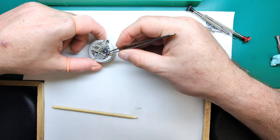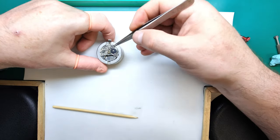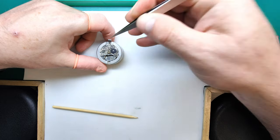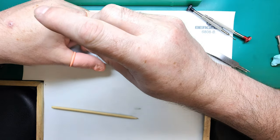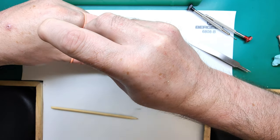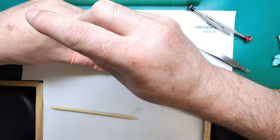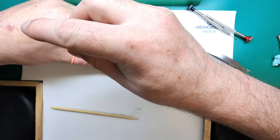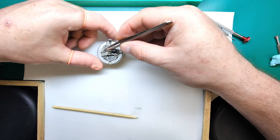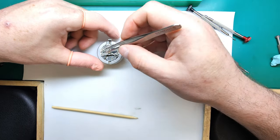We can remove this spring as well. The next parts to remove will be these two levers — remove this screw and this screw here. If you're unsure of where to put screws once you remove them, you can replace them in the plate afterwards after you've removed the part — that way you'll know exactly where they go. I know this movement inside out so I don't need to worry about which screws are which.